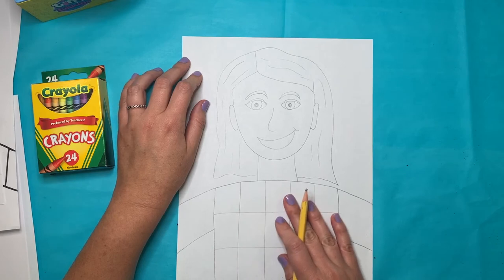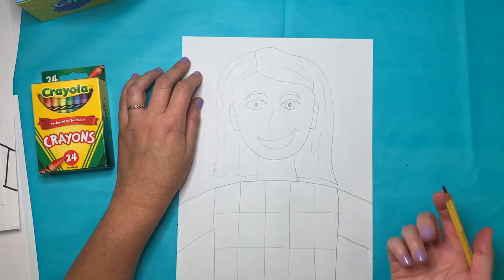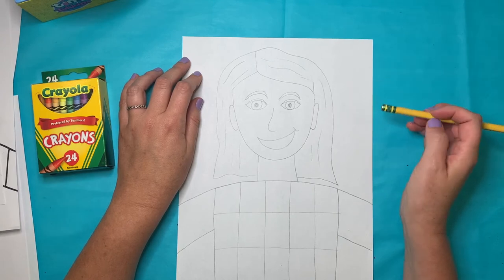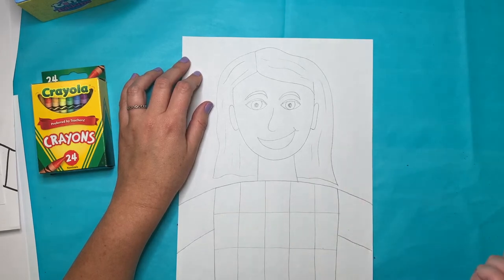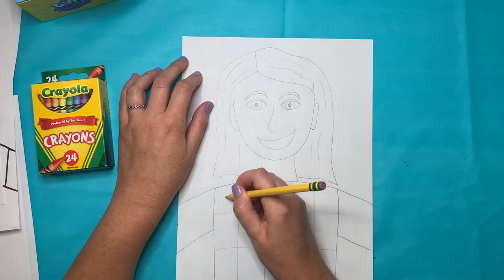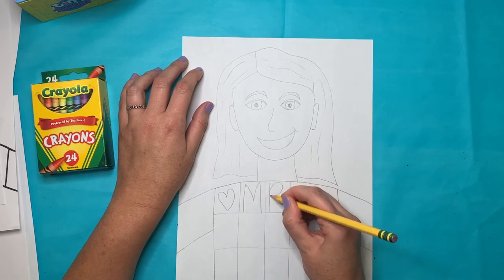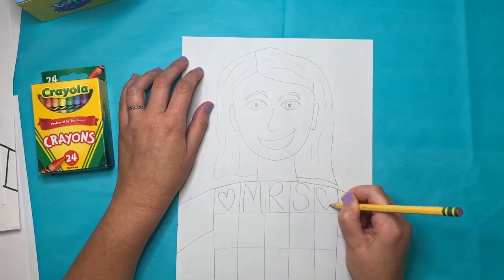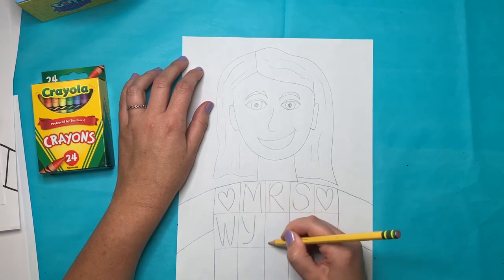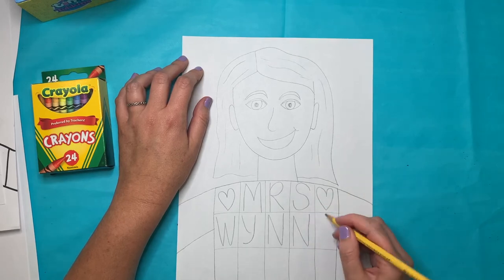Hopefully we've already brainstormed what words we're going to put on our shirt to represent our identity. Your name is a pretty easy one. You might also think about your favorite things, your favorite color, your favorite activity, or other things you like to do. For me, I'm going to start with my name — I'll write Mrs. Wynn. I have five spaces, so I'm going to do a symbol or shape and really fill my space with big letters. Something that describes me is art, so I'm going to put art at the bottom.